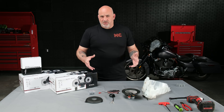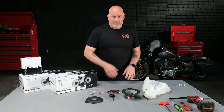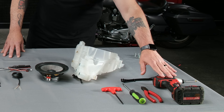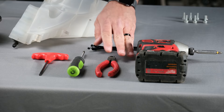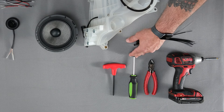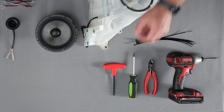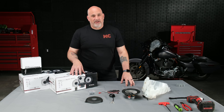Let's go over some of the tools necessary to get our Focal HDA 165s into our pods and the speaker grille into our fairings. We're going to use some sort of screw gun, impact gun, or handheld Phillips head screwdriver. We're going to have a pair of cutters or dykes to cut any wire ties, a T25 Torx for the actual grille on the back, and a 3/16 Allen to remove and replace the actual speaker pod into the front fairing of your Harley-Davidson.